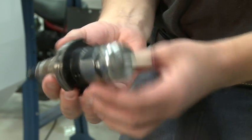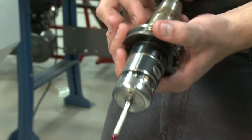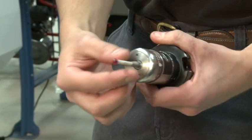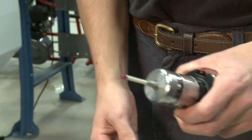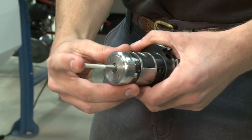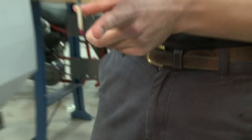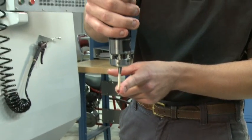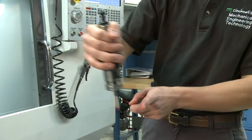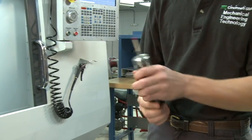Here's our probe — it's a Renishaw probe, a wireless unit that communicates with the unit back on the wall. You'll notice it has this stylus, and it can actually move a little bit. So if you're moving at really low speed into a part and you kind of crash into it a little bit, it's not going to be a big deal. But if you're coming full blast at something and you hit it, it will snap right off, so be careful about that.